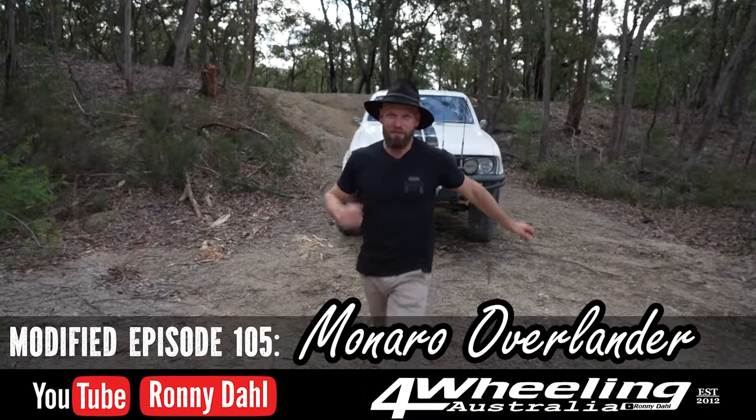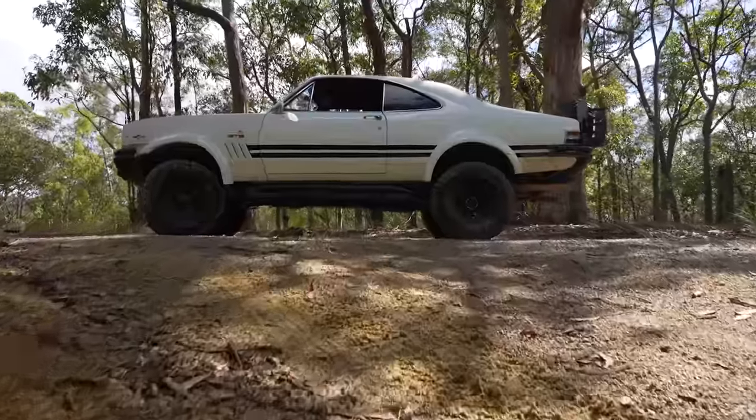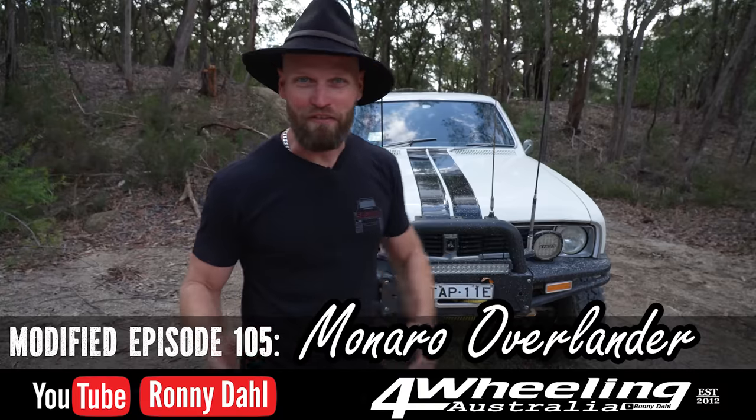G'day guys, welcome back to another episode of Modified. We've got a Monaro on a GQ chassis with another motor in it — a 5 litre. Let's meet the owner and find out what's going on.